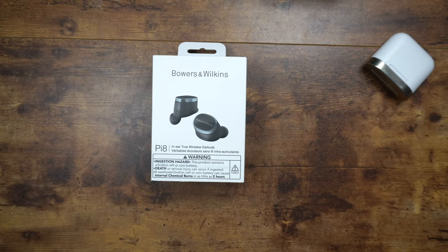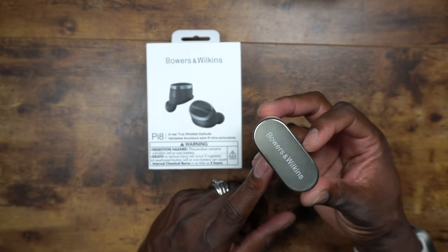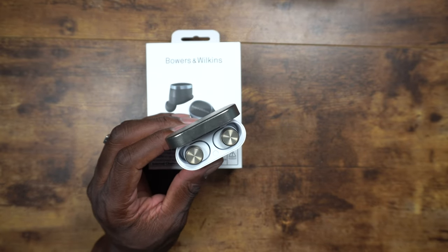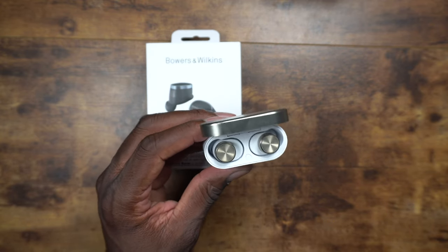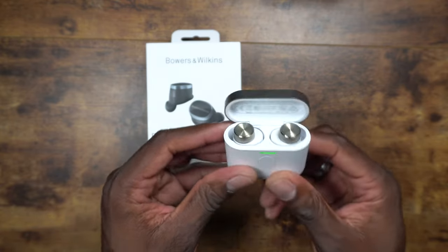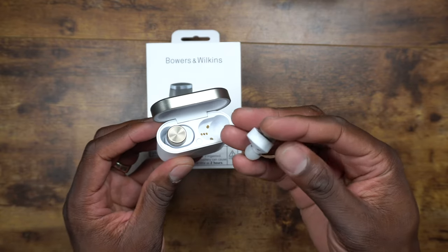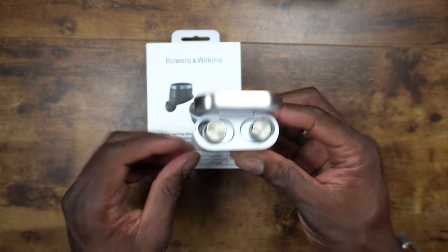Welcome back to another video from Shaman J. I finally got another set of Bowers and Wilkins — these are the Pi8s, and here are my Pi7s, the first version. After the Pi7s they came out with the Pi7 S2. You can get the Pi7s for under $200 right now, or the Pi7 S2s for about $260 on sale.